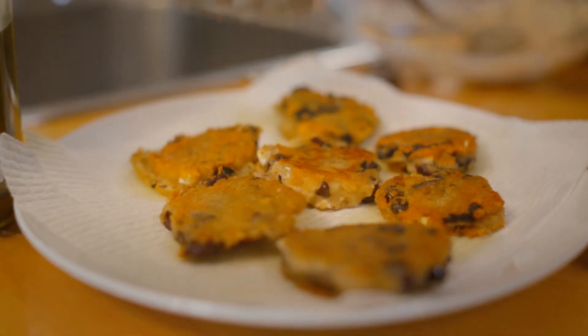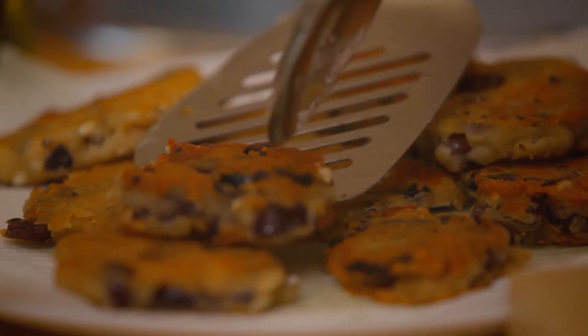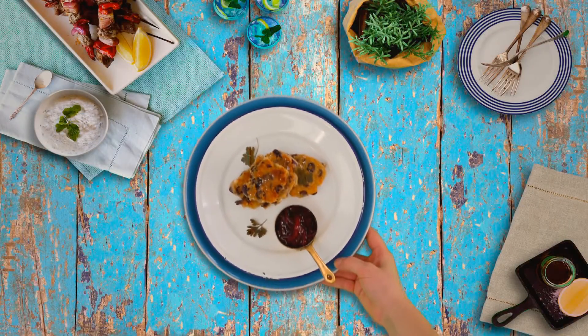These are lovely and golden. I'm just transferring them to a plate lined with paper towel to remove any excess oil. We'll let them rest for a minute, and then we're going to serve with a beautiful fresh beetroot relish. We'll see you in the next one.